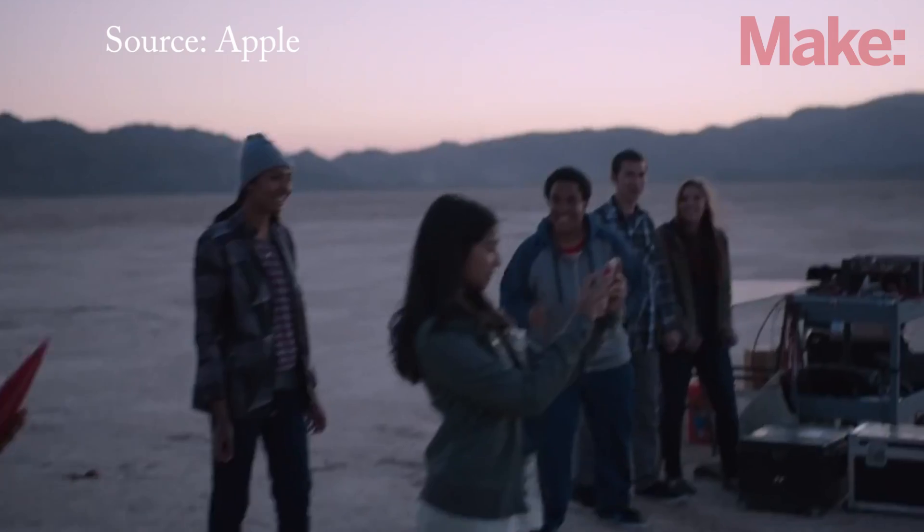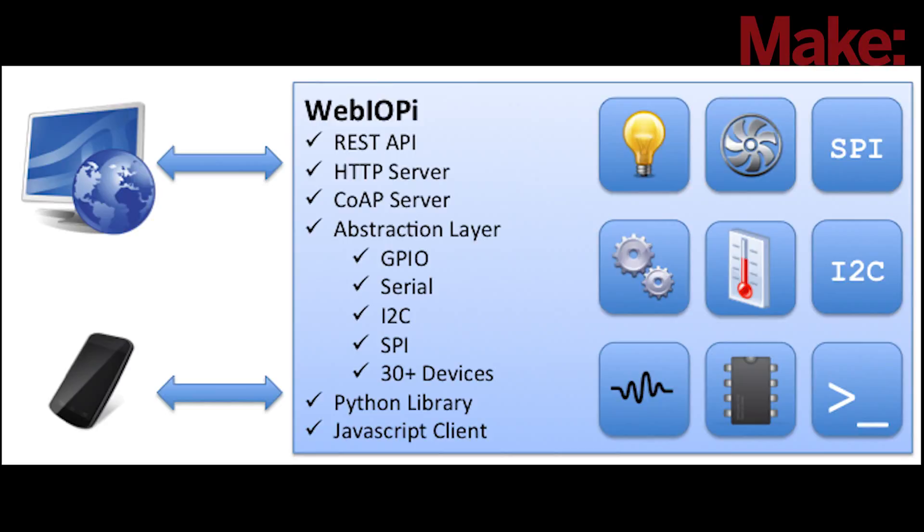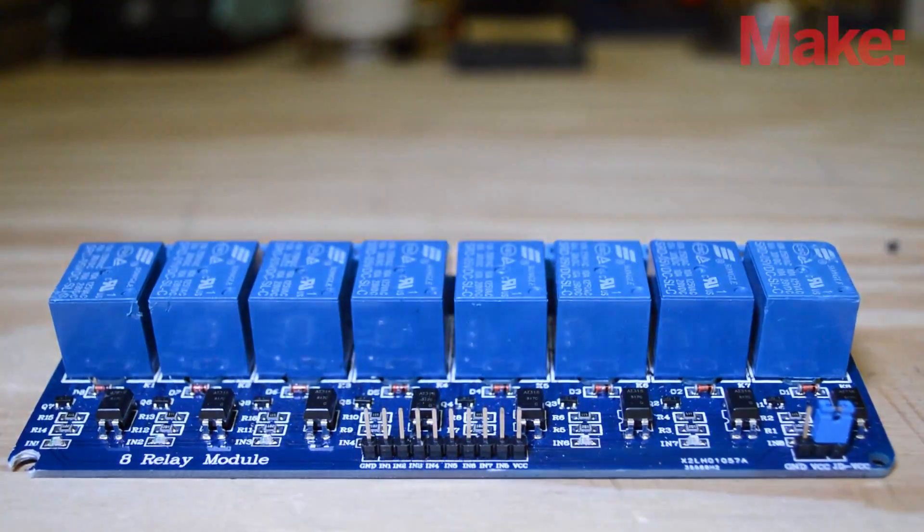In a recent iPhone ad, the actors launched a group of model rockets with an iPhone. I thought this was insanely cool, but unfortunately I wasn't able to find how they did it. So I decided to start from scratch and design my own system using a Raspberry Pi, WebIoPi, Relayboard, and a modern smartphone.